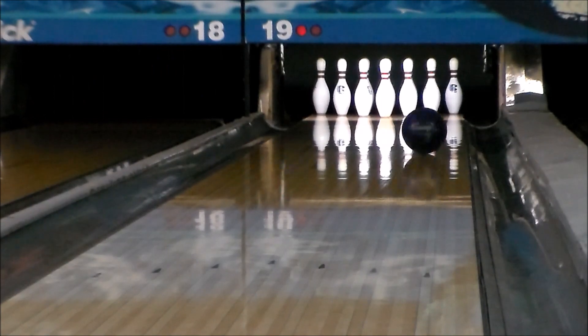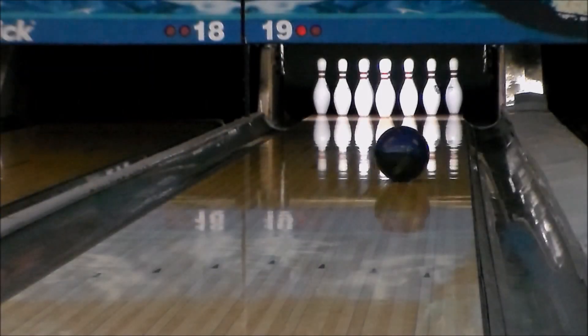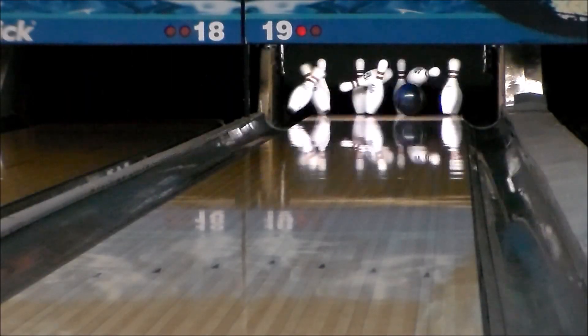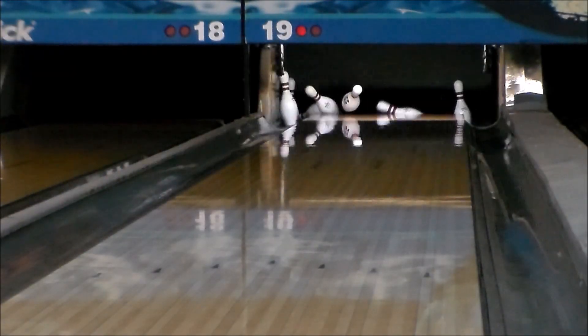Paired up with the proven Widow Core, this ball offers the maximum in track flare potential with a .058 differential. Dark Legend comes with Hammer's patented carbon fiber infused outer core technology and a 3 year warranty, giving you one tough bowling ball.